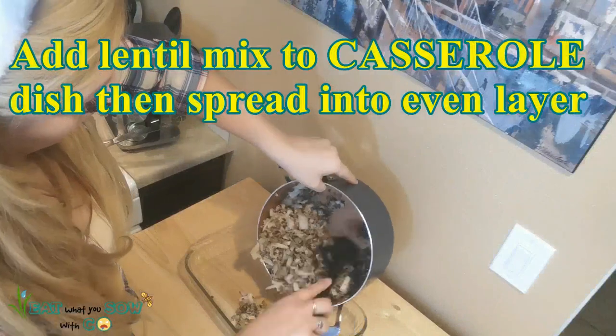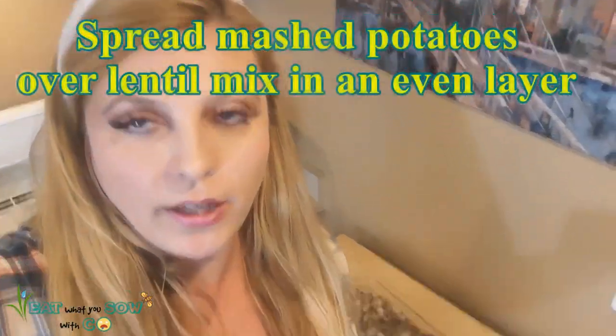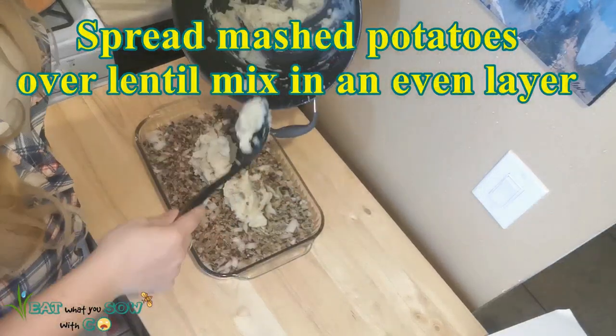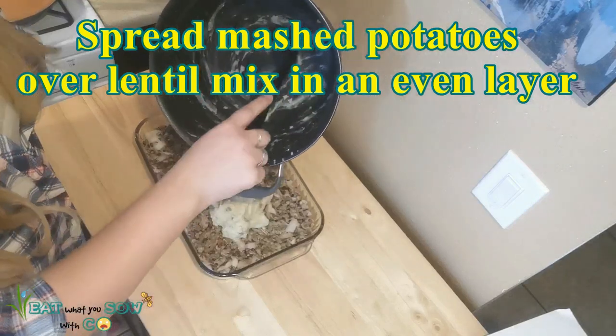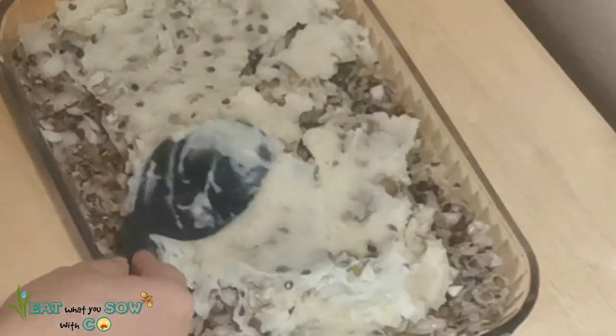It says to lightly grease a casserole dish — I'm pretty sure this is a casserole dish — so I'll use olive oil to grease it up. Then you put the mashed lentils in and make an even layer. Next you grab your mashed potatoes and layer them on top of the lentils in an even layer. Dave is going to hate those chunks of onion but I was over dicing them so he'll have to deal with it. I totally forgot to put the nutritional yeast in when I was mashing the potatoes, so I'm just going to sprinkle it on top.